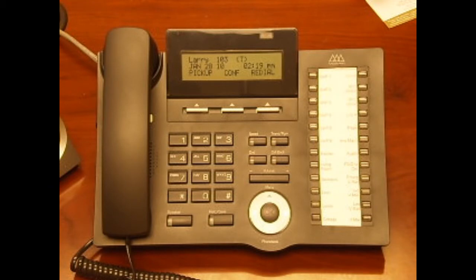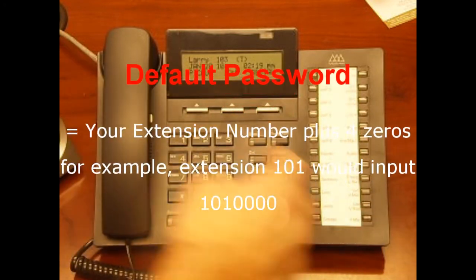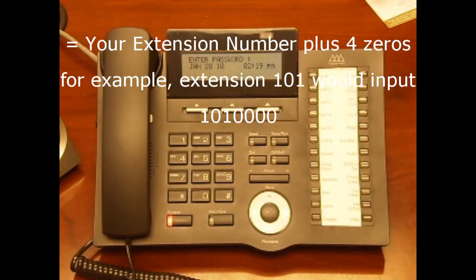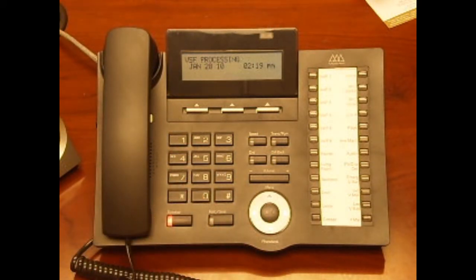When the voicemail system prompts you, enter your password. The default password is your extension number plus four zeros. For example, extension 101 would input 101 followed by four zeros. Extension 102 would input 102 followed by four zeros.